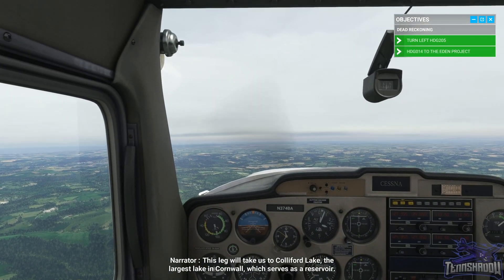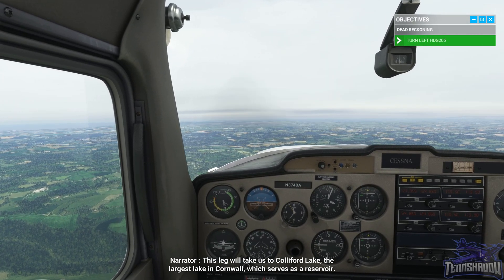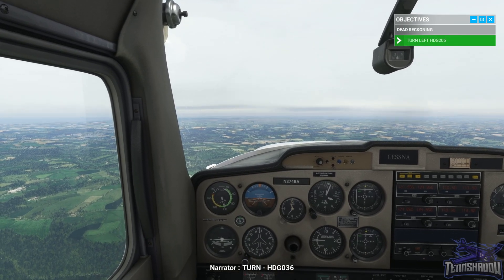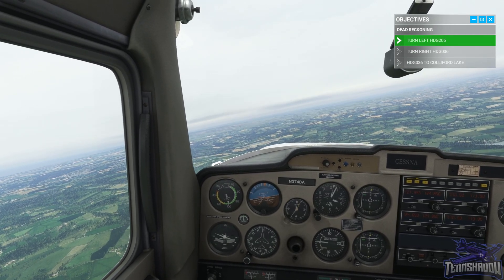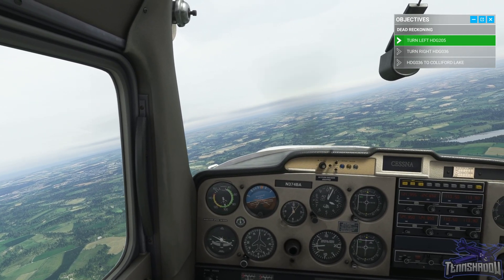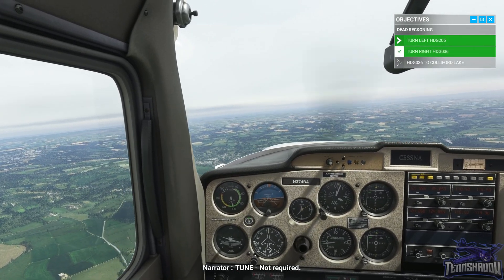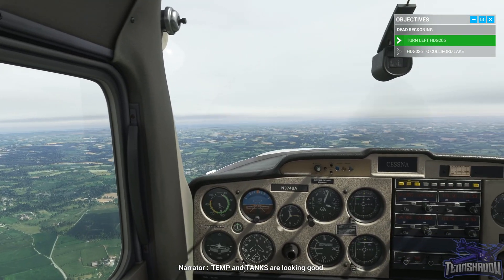This next leg will take us to Colliford Lake, the largest lake in Cornwall, which serves as a reservoir. Turn to heading 036. Time — six minutes. Tune — not required. Temp and tanks are looking good.